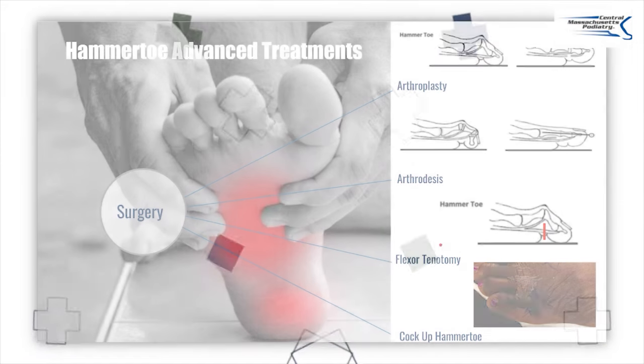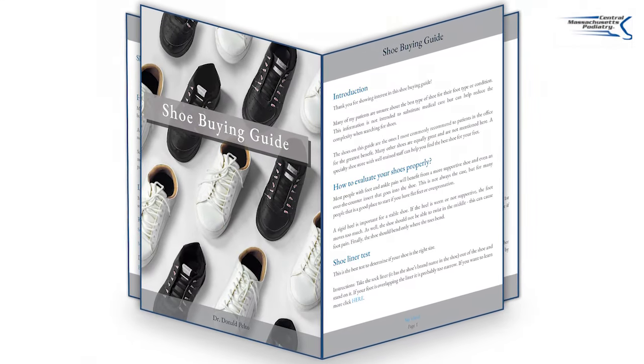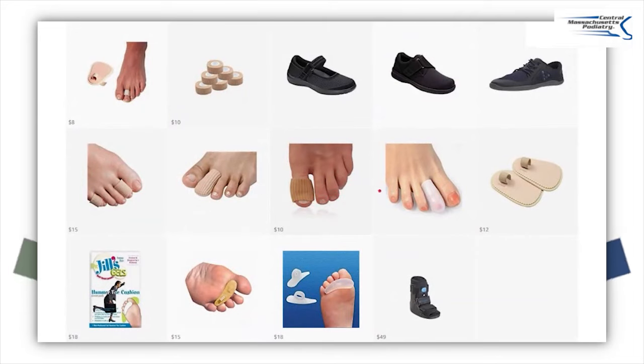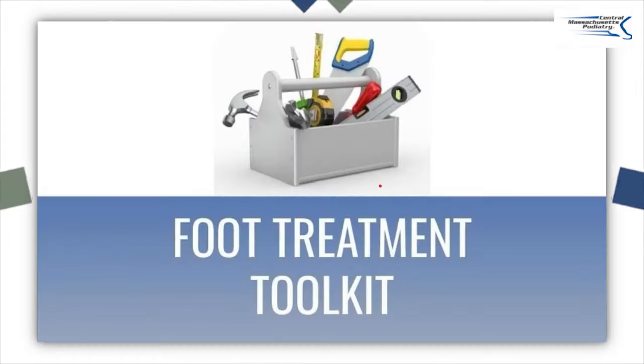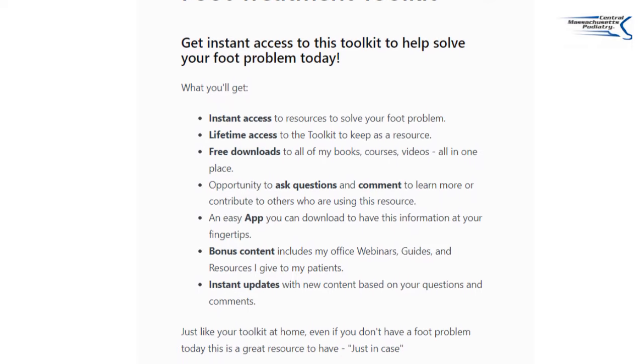For hammer toes, you have to talk to your doctor. If you want to learn more, check out my shoe buying guide — I'll put a link underneath or on this video. I also have Amazon recommendations on my Amazon page. I've put everything into a foot treatment toolkit, which has videos, books, Amazon recommendations, and the shoe buying guide all in one place organized by condition. If that's not enough, you can come see me if you live in Massachusetts, and there's more information on the Dr. Pelto website. I hope you found this beneficial — let me know in the comments what questions you have and I'll try to answer them.